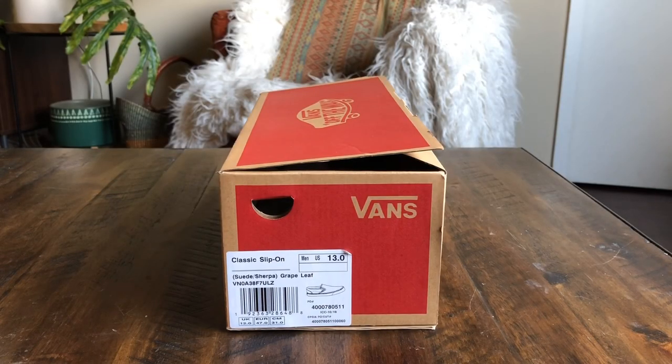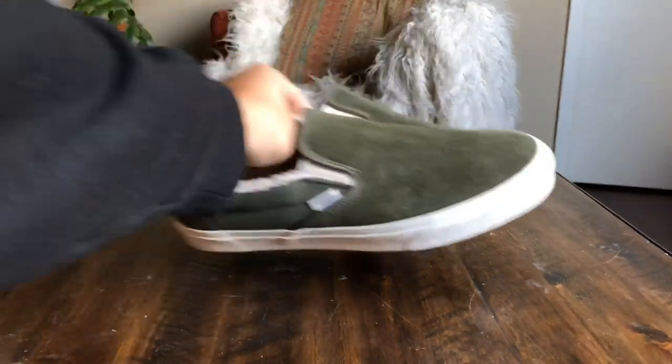What's up guys, OBF back here with another Vans review. Today I have the classic slip-on suede Sherpa in the grape leaf colorway. These are a size 13 and retail on these was $65 — probably the hottest shoe of the holiday season.